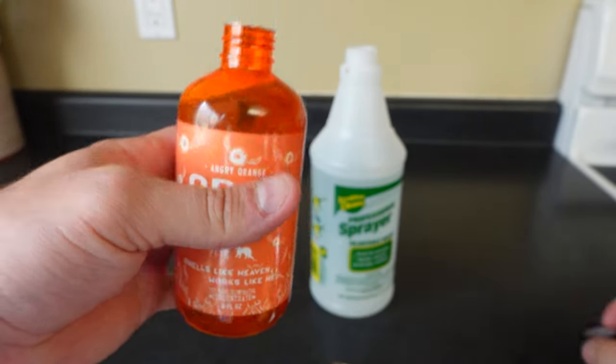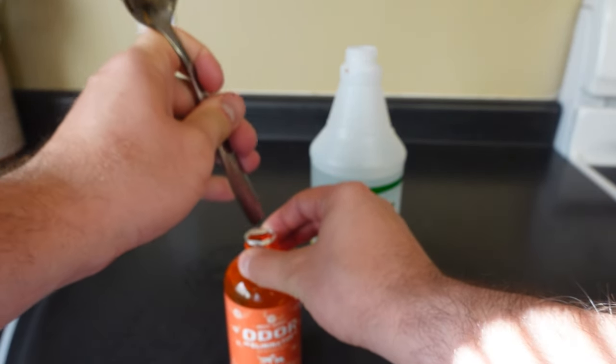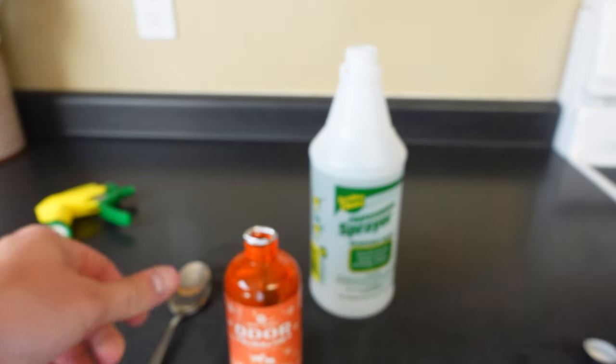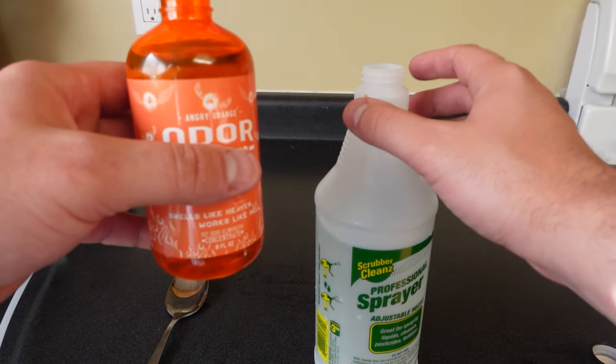So this is a safety-sealed bottle here and I'm just going to puncture the top. Now you do have to let this dry before you let your pets in the area. It is pet safe, but not while it's wet, so just be careful and make sure you let it dry before letting your pets near it.